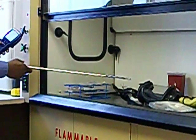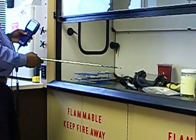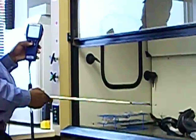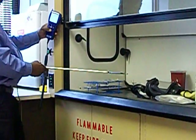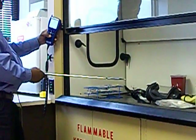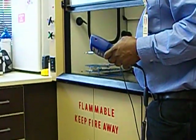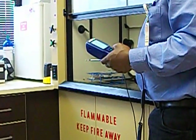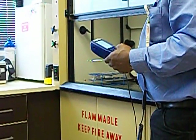I go another nine inches, wait until my anemometer settles, and take my reading. I also go another nine inches, wait until my anemometer settles on a certain number, and take another reading.